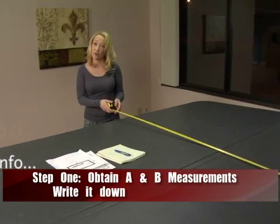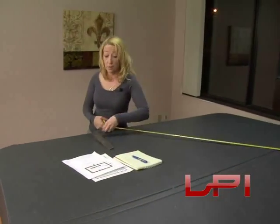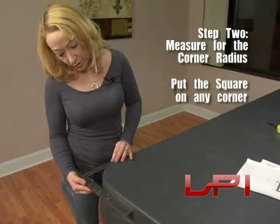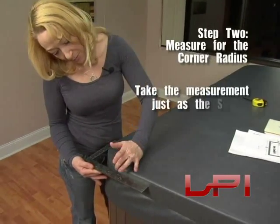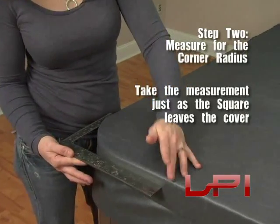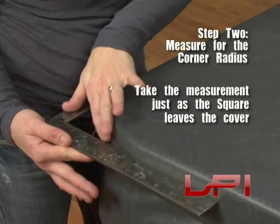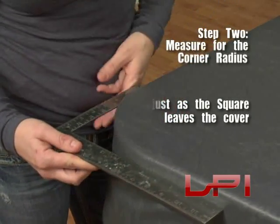Now we're going to get the measurements for your skirt and your radius. You can use the carpenter's square, which is available at any local hardware store. Lay the carpenter's square on the corner and look straight down the spa cover right before it starts to curve — that's your measurement. Here we have exactly five inches, so this spa has a five-inch radius.